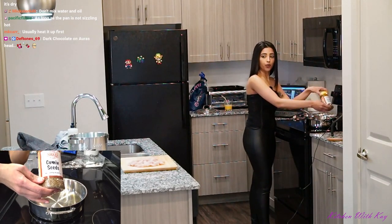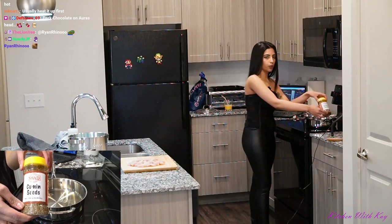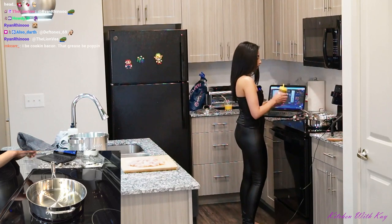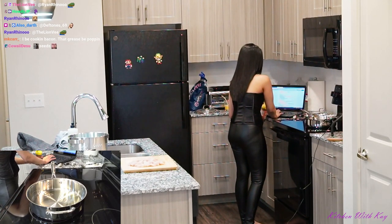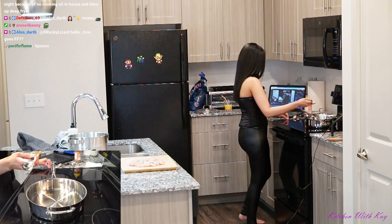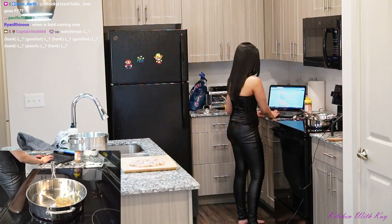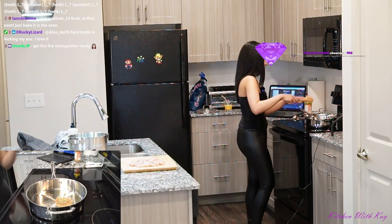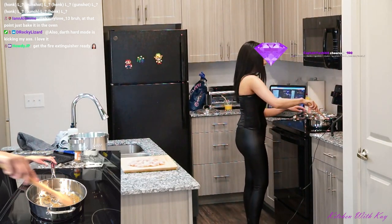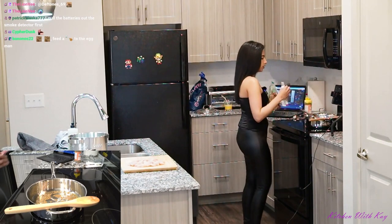The brand I got is Swad — cumin seeds. You don't want crushed cumin seeds and you don't want cumin powder. Cumin seeds are the best to go with, according to my mom. The recipe calls for one tablespoon of cumin seeds. I like these little measuring spoons — one on each side. Then add a handful of fried onions and give it a nice little mix. Can you guys see this? Okay, as long as you can see it.